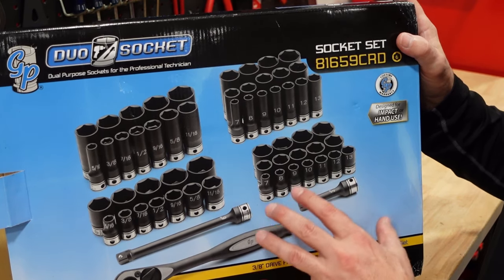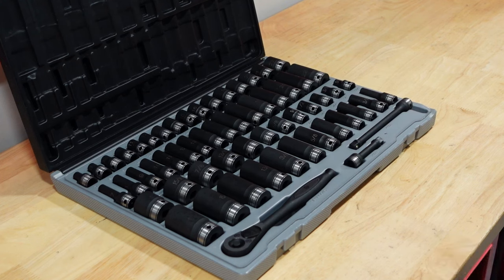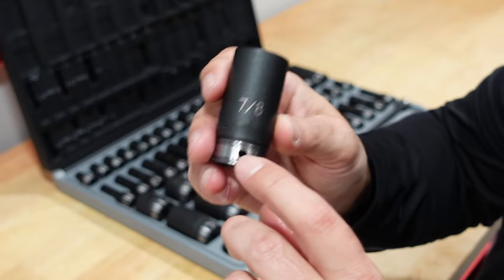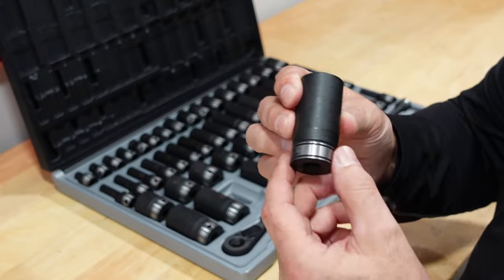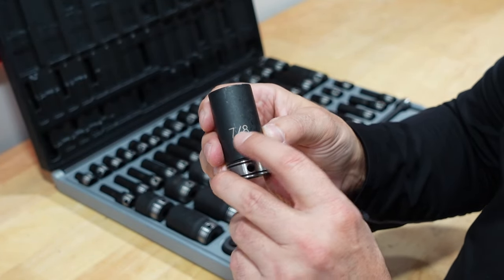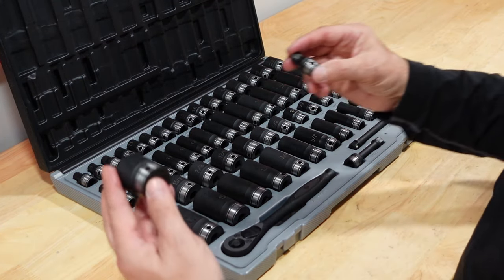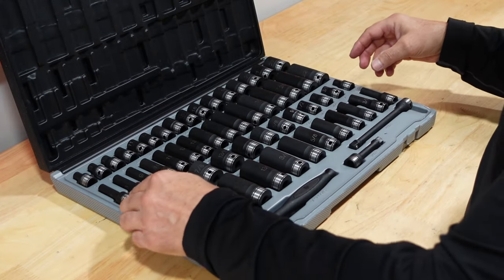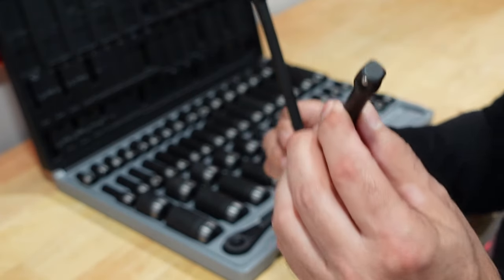So let's do a brief review on the Gray Pneumatics set — the 59-socket set, model 81659CRD, six-point sockets. I fell in love with this one. It is thin wall and impact rated. It has a silver etching and large visible numbers so you can read them from a distance. It covers 5/16" to 1" on SAE and 7mm to 22mm on metric. The whole kit is 3/8" drive and comes with a 3-inch and 6-inch extension.